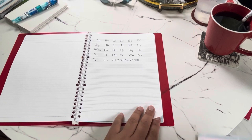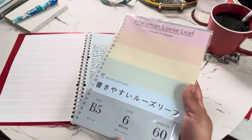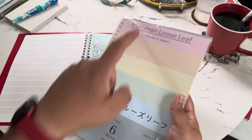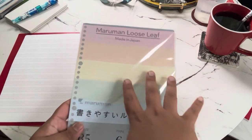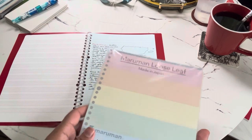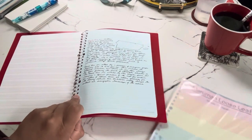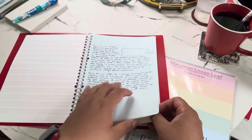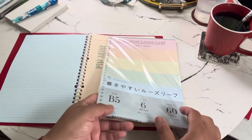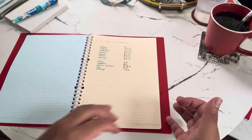Another loose leaf package is color-coded paper. It comes with six different colors, all B5 size, all pre-punched, with 60 sheets total. This is ideal for students or for separating notes by subject — I used blue for history and orange for language learning. Super easy to separate your notes by color.